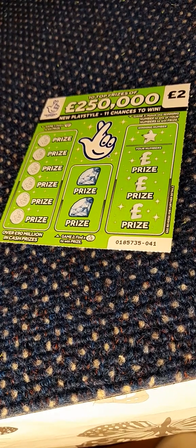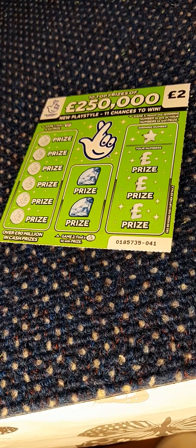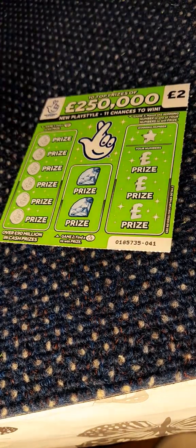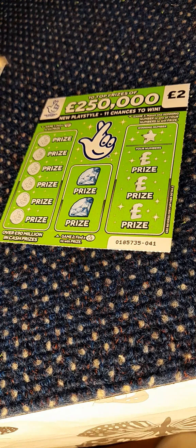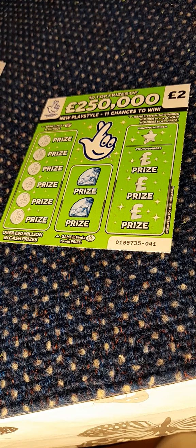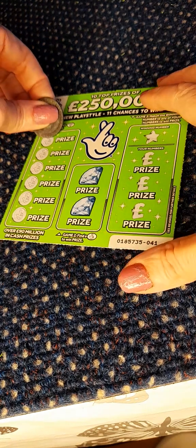Hi guys, welcome back to Scratchy Squad! We have £15 worth of scratch cards — five of the £1 triplers and five of the £2 green scratch cards, for a total of £15. We bought these at our local Waitrose, so wish us luck everybody. Don't forget to subscribe and like, and here we go — ticket 41.